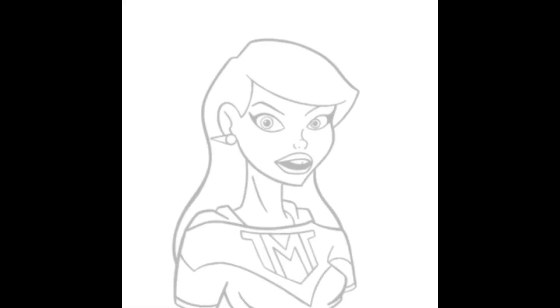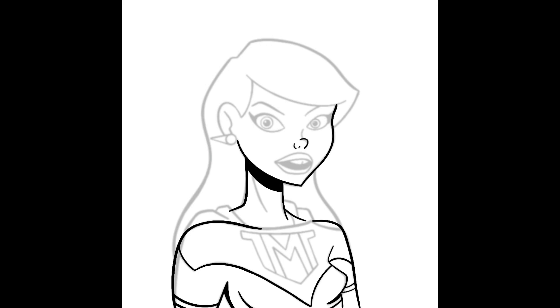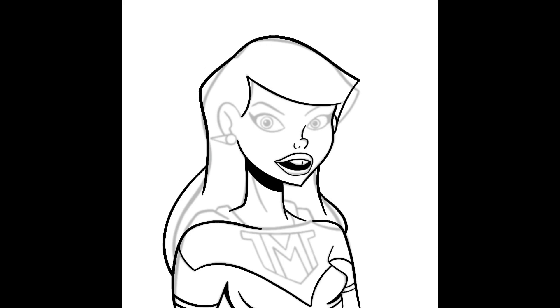This is the new Meteorette profile picture. The pencils are taken from one of the comic strips — it was a pose she appeared in. This is me in Procreate laying down new inks, nice clean new inks, and then eventually we'll get to some color.